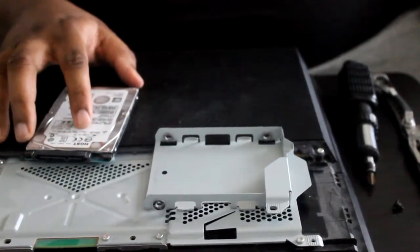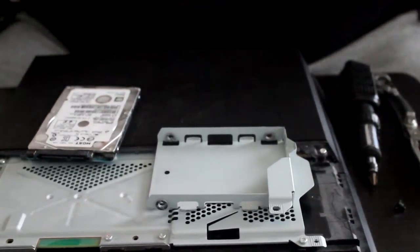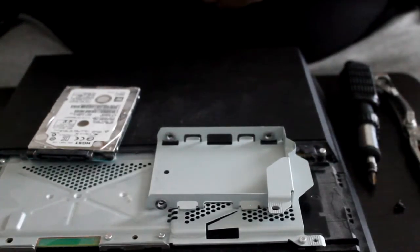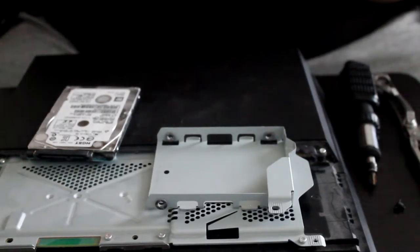Here it is — we have a 500 gigabyte hard drive. It does still have data on it formatted in whatever file system the PS4 uses. But that's okay — we'll put it in the enclosure, hook it up to a computer, and we should just be able to wipe it clean.